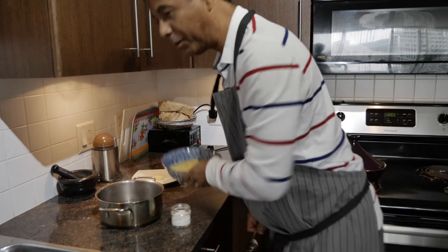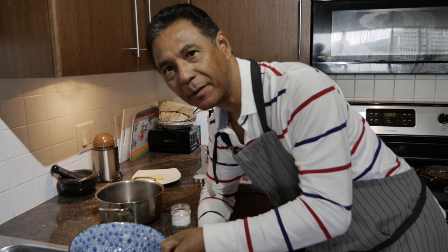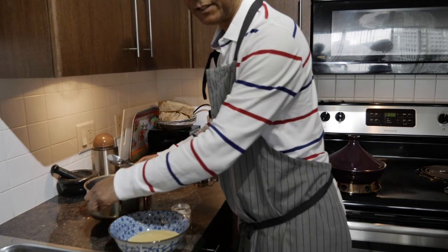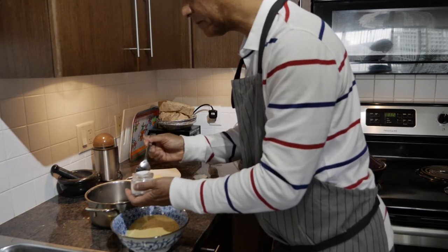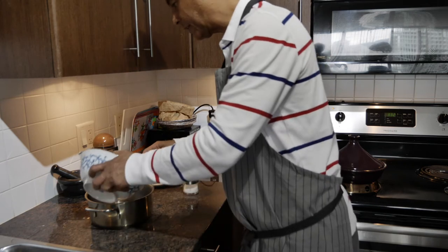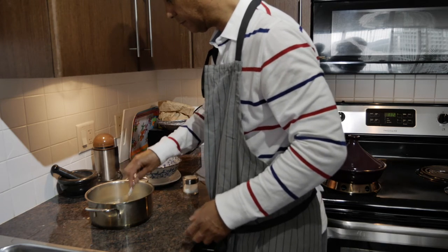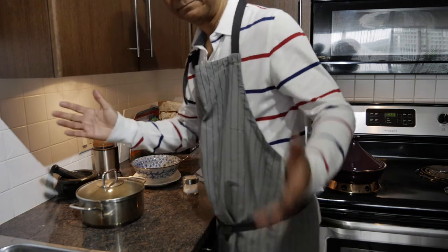Let's make some couscous in two minutes. A bowl with couscous — it comes in a box. You can use half of it at a time if there are about three people, or the whole box if there are four. Boil some water, then off the stove. Add couscous, about a teaspoon of salt, and a little tablespoon of butter. Then add the couscous, cover it, and wait. How simple is that?